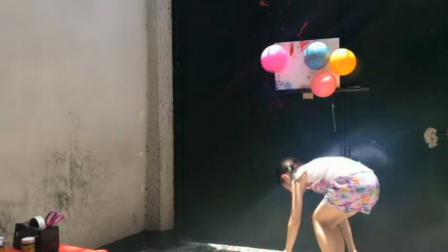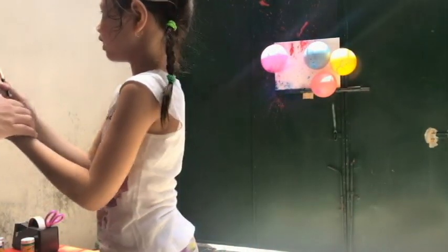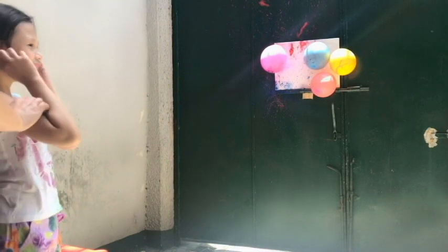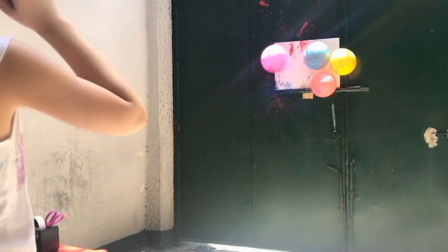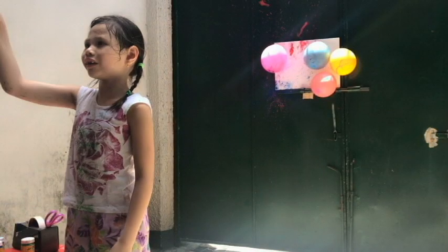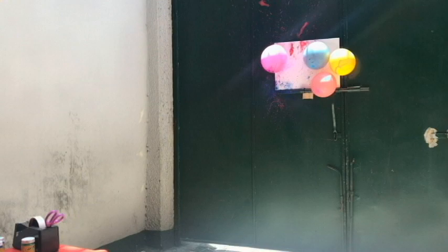I did it! My turn. What color do you want me to pop? Yellow. Stay here, away from the dart. Let's try this. I did it! Ready? I'll do this one — yellow!